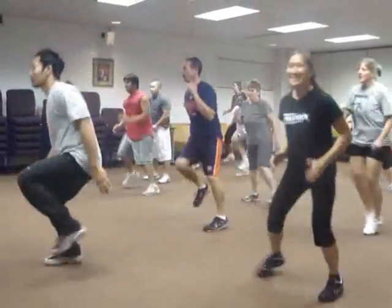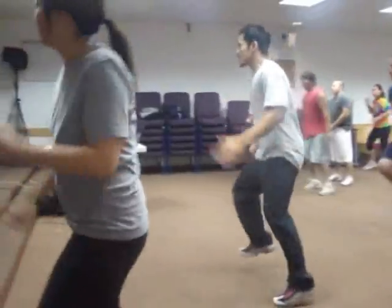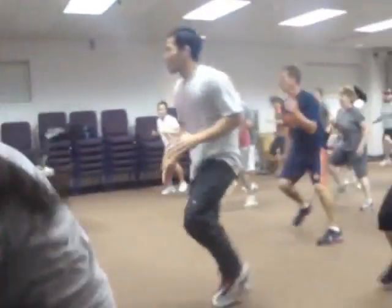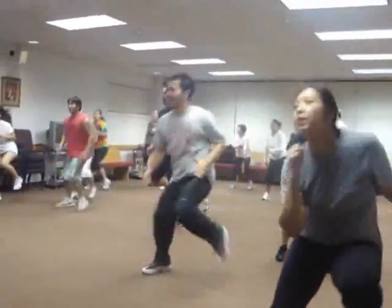All right, got about 10 seconds left — everyone up by case. This is a good drill for speed, getting the heels up to the body. Four, three, two — let's go to back case.